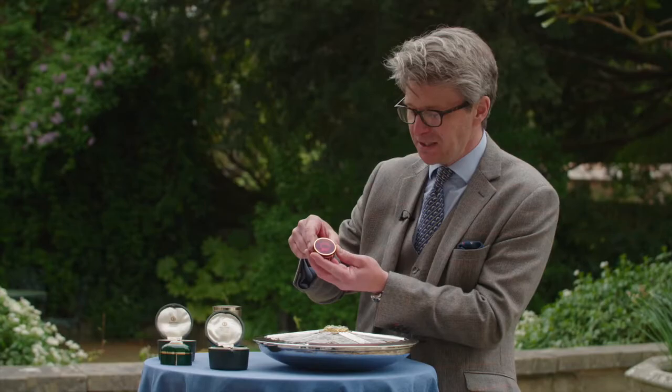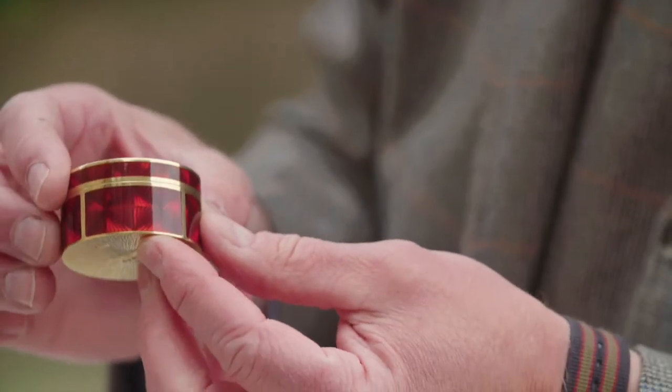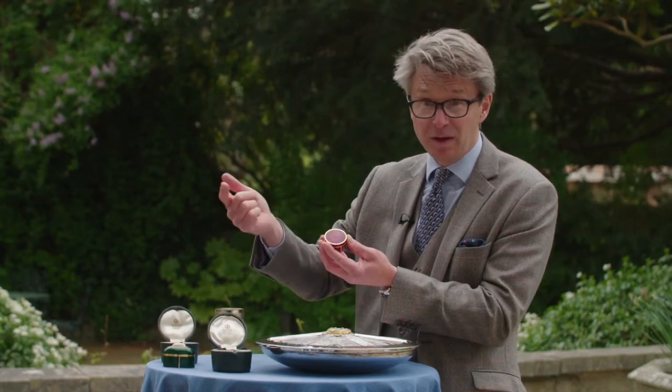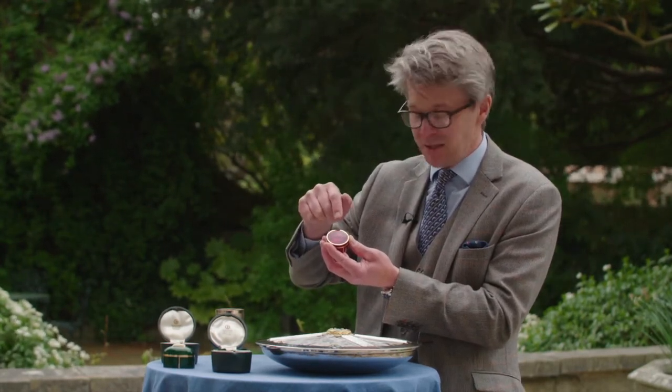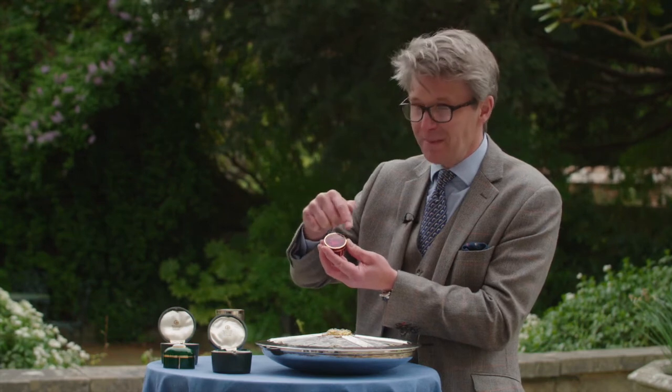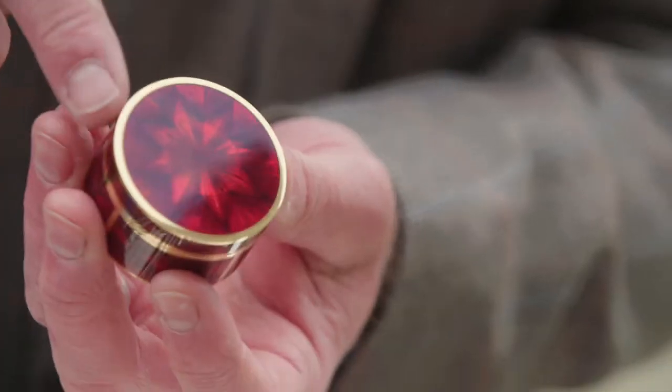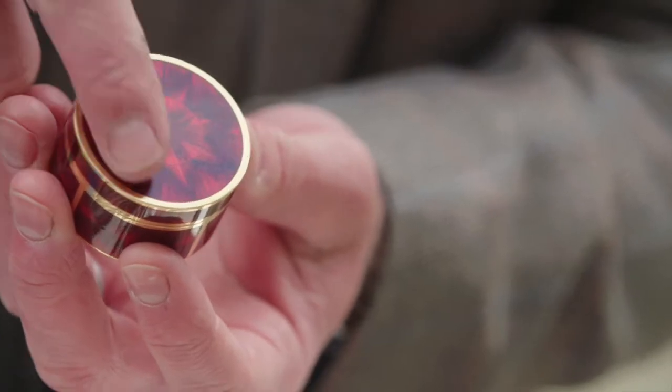Now the way that this catches the light — it's enamelling. It's a process of scraping or scooping out a design in gold, or silver in some cases, but in this instance gold, to form a symmetrical pattern. And then you use enamel, which is a coloured glass, heated and overlaid, and then polished.